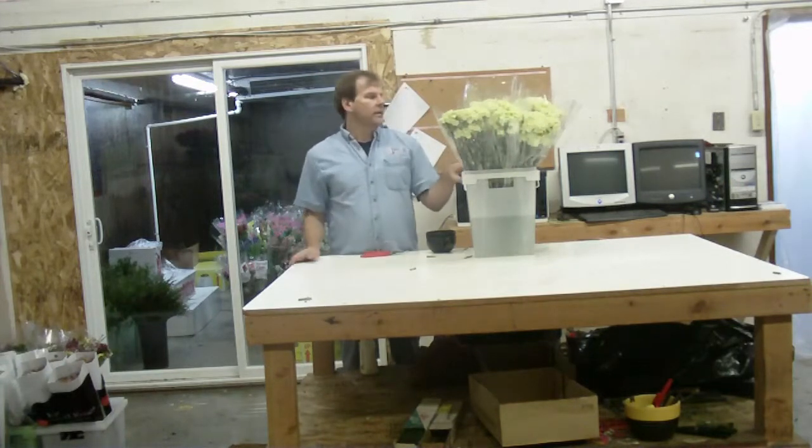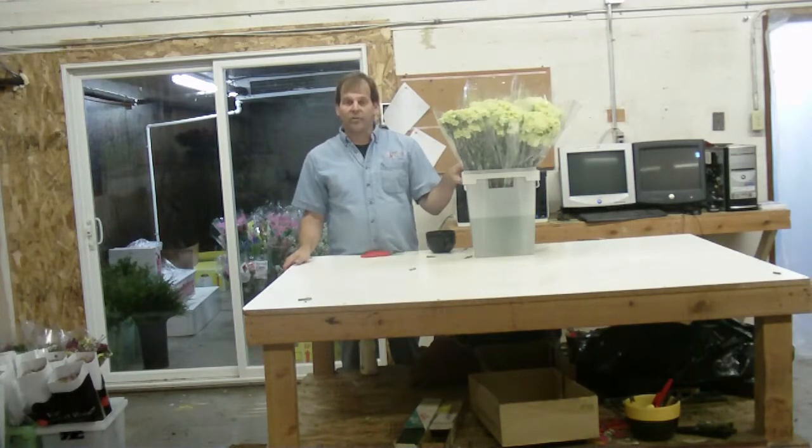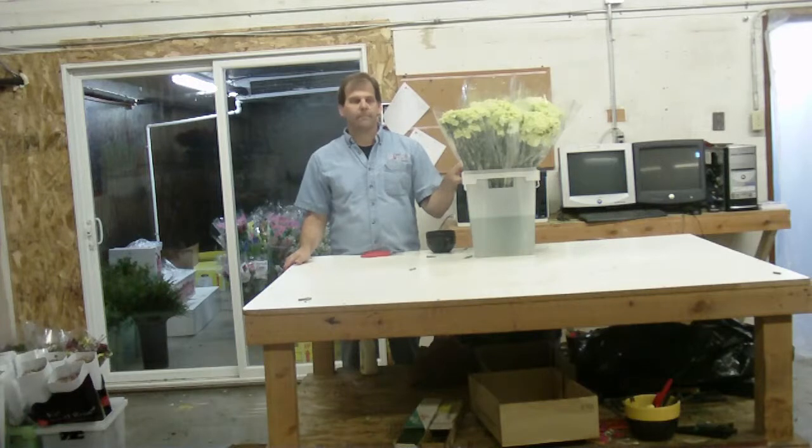That is a fancy carnation. It's green — a natural green color. They're packed 200 to a quarter box and 400 to a half box. It is a product from Colombia. They have 25 stems to a bunch. You can buy them direct from the growers at LWFlowers.com.